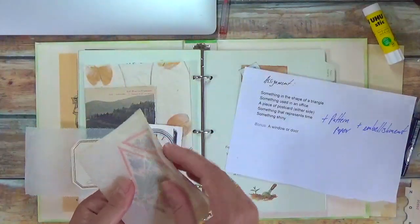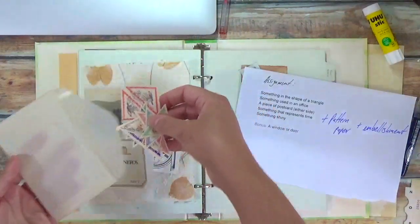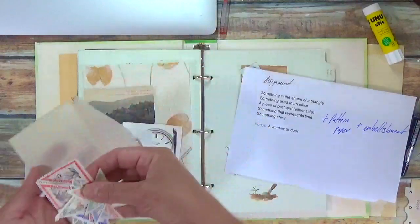Something in the shape of a triangle are these postage stamps. Depending on how my collage turns out, I will choose one of these.